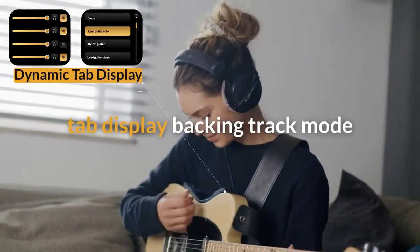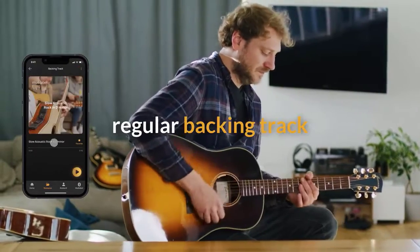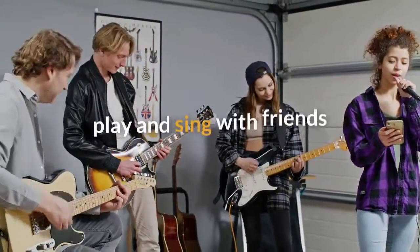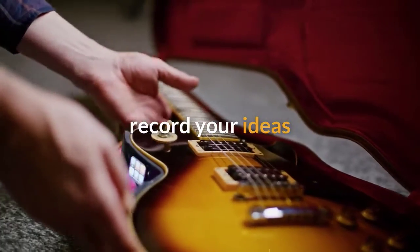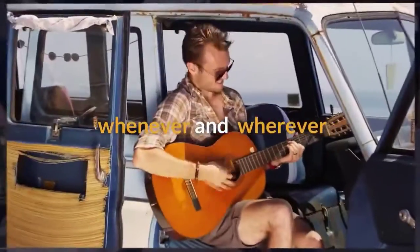Play along to your favorite songs using our tab display backing track mode, or with regular backing tracks. Let your friends play and sing along with you by easily sharing tabs and lyrics using our app. Record your ideas and keep your session notes — use all the tools you need, whenever and wherever you need them.